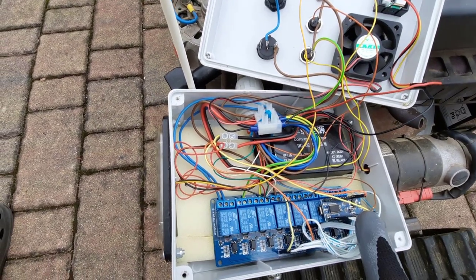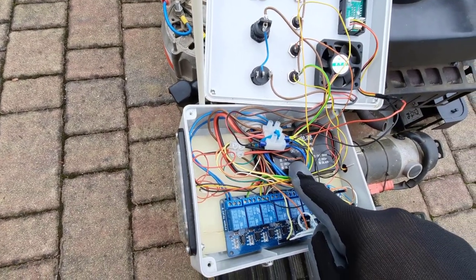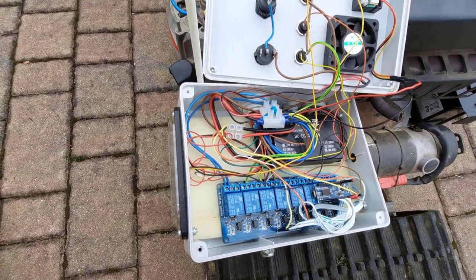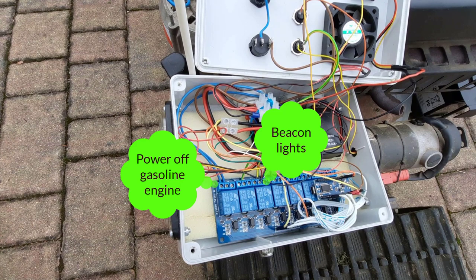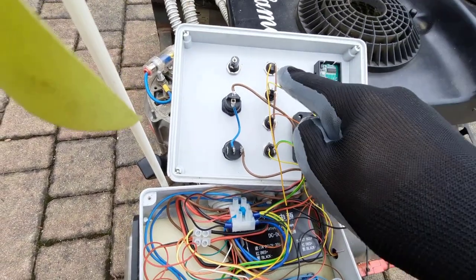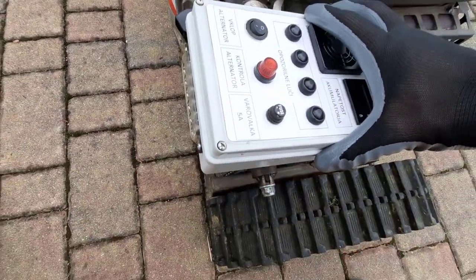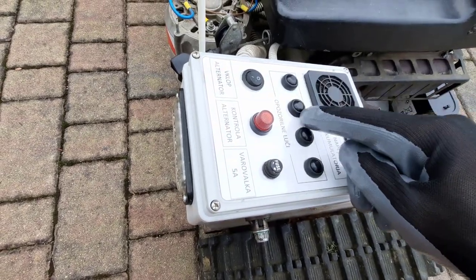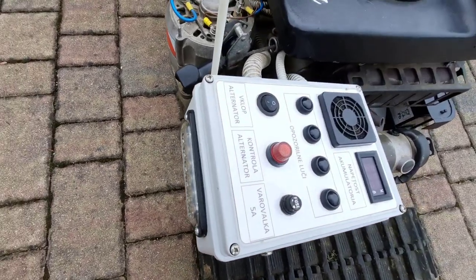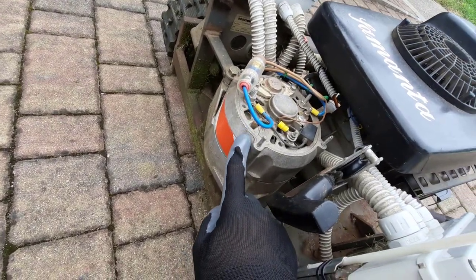Now let's take a look at the second electronic box. Here we have an Arduino Nano with a relay board, a DC-DC converter from 35 to 5 volts for powering the Arduino Nano and relay board, and also a servo motor which is connected to the carburetor to throttle the gasoline engine. I also have four switches just to switch between different blinking modes for the beacon lights, and a switch and control light for the alternator.